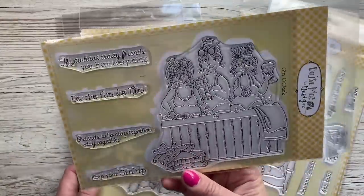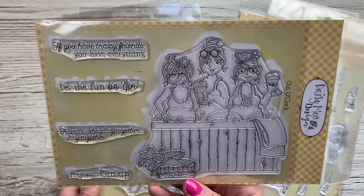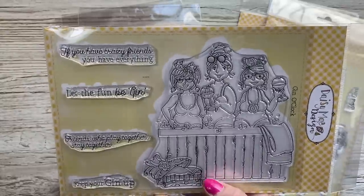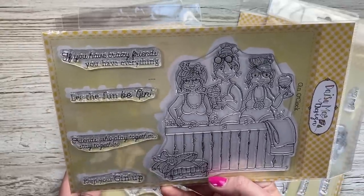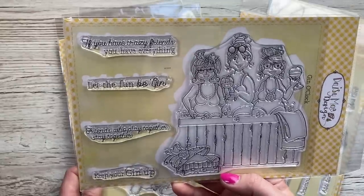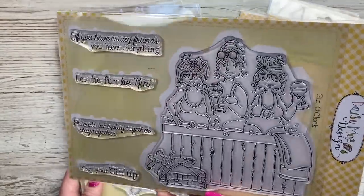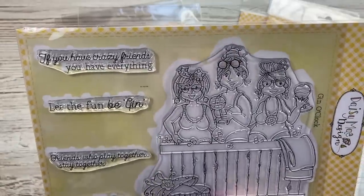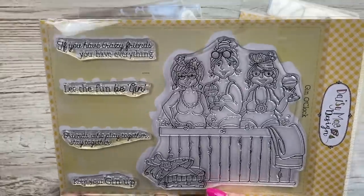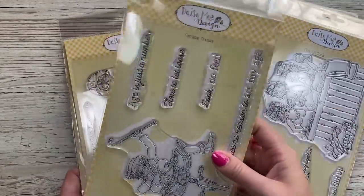This one is possibly my favourite because I've got some very funny lovely memories of me and my friends over the years in hot tubs. I need to decide which one of them gets this one. This is called 'Gin O'Clock' - sentiments include 'if you have crazy friends you have everything,' 'let the fun be gin,' 'friends who play together stay together,' and 'keep your gin up.' The women look great - I love their expressions, all the little bubbles, glasses on their heads and in their hands, and the towel there. Really, really lovely.